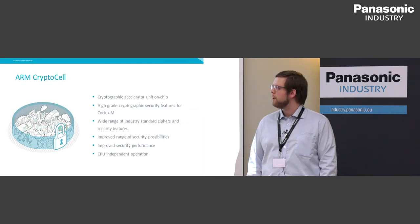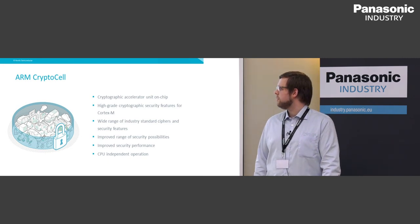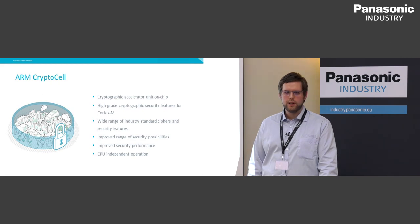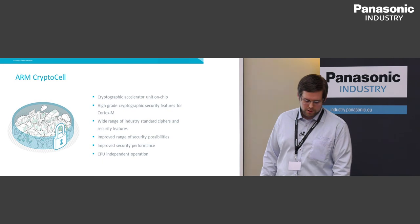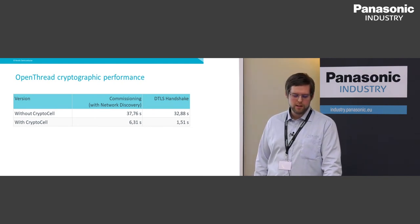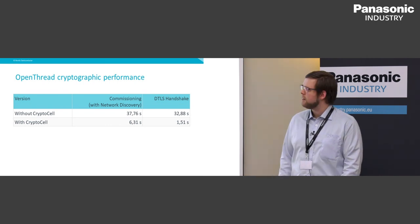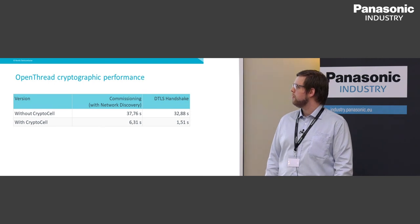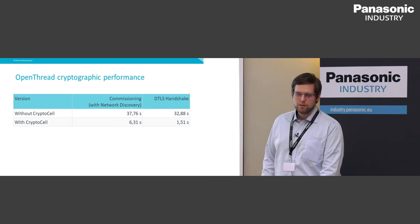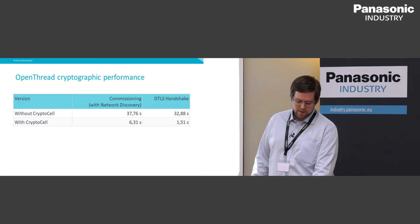Inside the NRF52840 we have an ARM CryptoCell, which provides cryptographic acceleration on chip with CPU-independent operation, so you don't block the main application CPU. With the OpenThread stack as an example, using the crypto cell co-processor for commissioning procedures and DTLS handshake reduces the time from 37 and 32 seconds in software-only operation down to 6 and 1 seconds — a huge advantage so customers don't have to wait half a minute for a response.